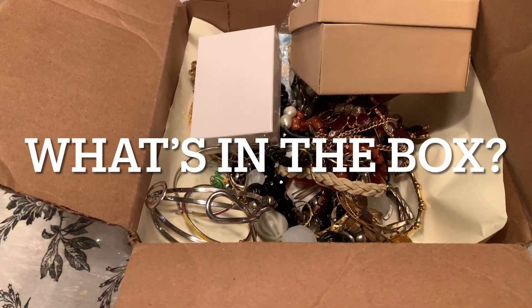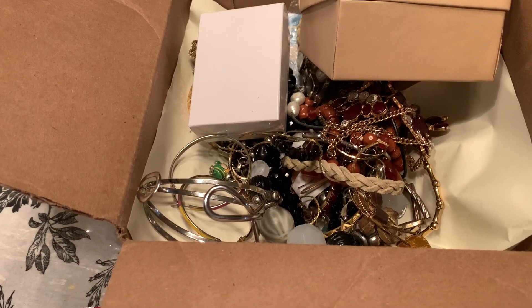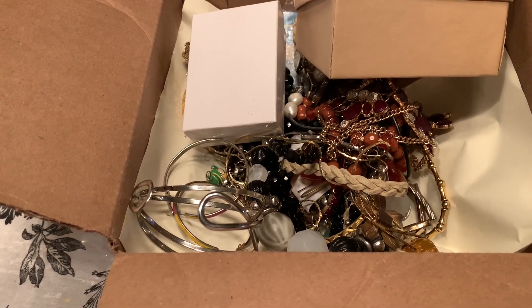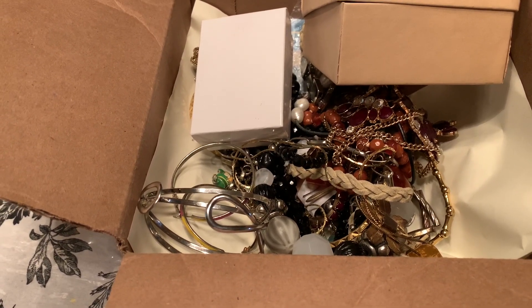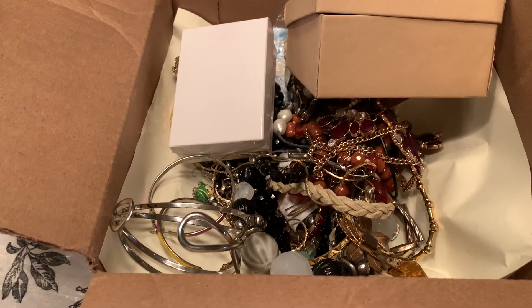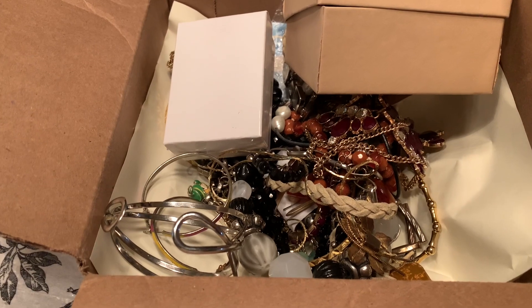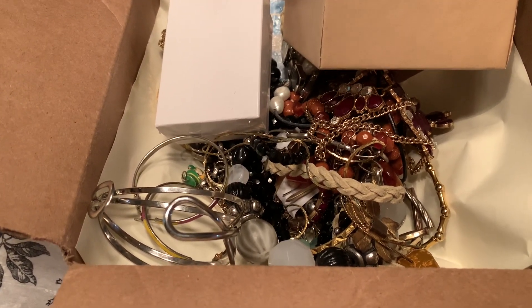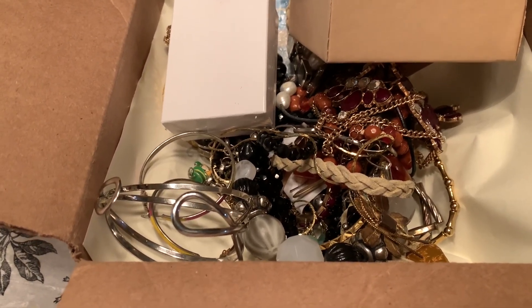Hey everybody, welcome to Vintage Variety. Not too long ago, I posted a Goodwill Blue Box Jewelry Repurposed Box Unboxing, and I mentioned in the video that that was the second Goodwill Blue Box I had purchased. If you haven't watched that video, I'll put a link to it below. The reason I decided to purchase a second box was because the first box was not half bad — I felt like I got some really decent pieces of jewelry.